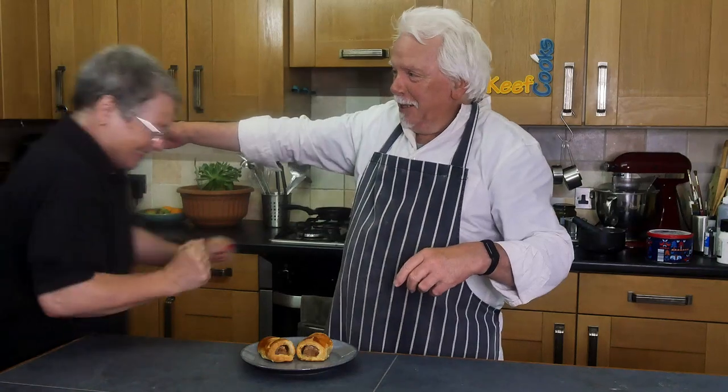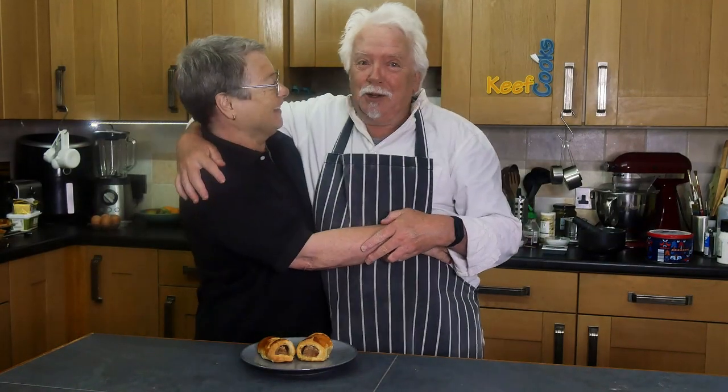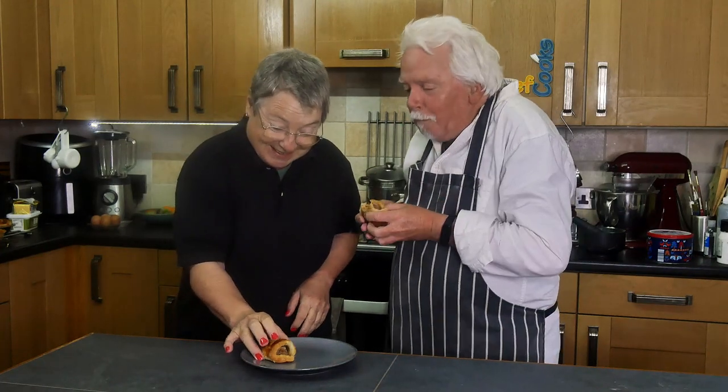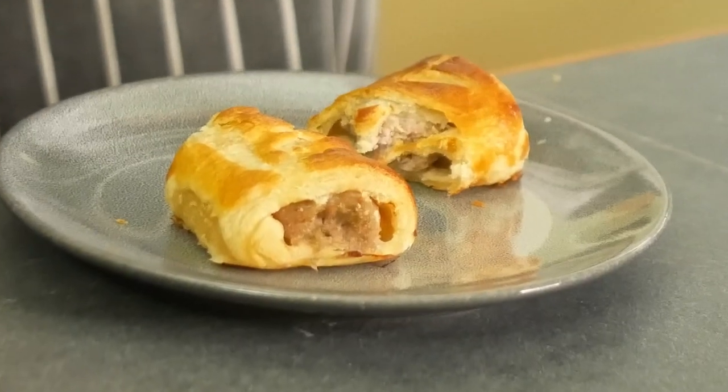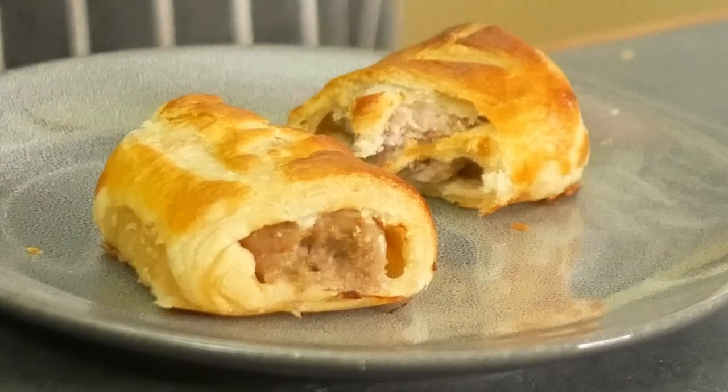And now it's Tasteless Time with Mrs. Keef Cooks. This is rough puff pastry with a bit of sausage roll — mainly I'm just analysing the pastry. Oh good, it looks right. I'm not a great fan of flaky pastry because although it's fun, you lose it everywhere. But rough puff tends to hold together better. I like that. And it's easier to make — I can do it, so you can do it as well.